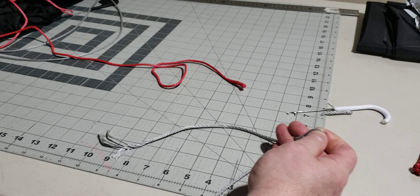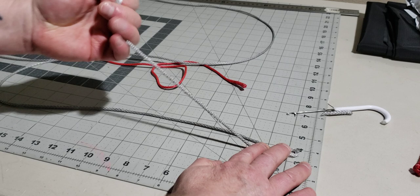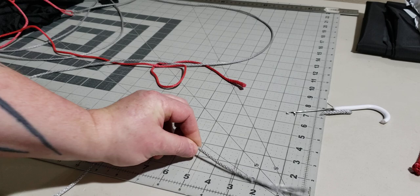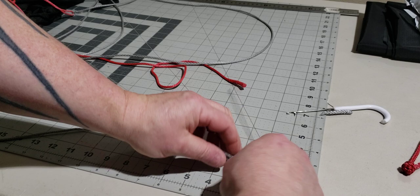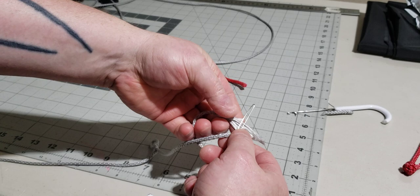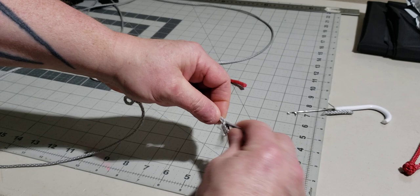We've created our first loop with these inline brummel splices right here. Now let's make our second loop on this piece that's left over. We want about a two-inch loop and about a three-inch bury, so two plus three equals five - fold it at five right here. These measurements can be changed if you prefer different bury lengths, but this is what's worked for me and it's held up beyond a thousand pounds. At two inches, let's pull the short through the long using our little folded stainless wire splicing tool.